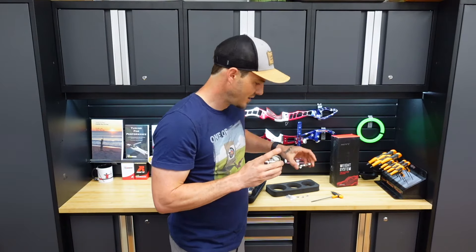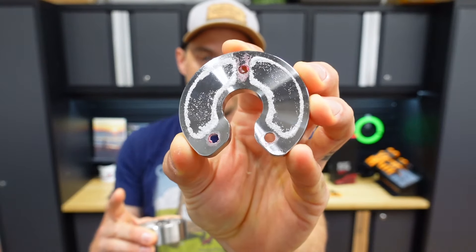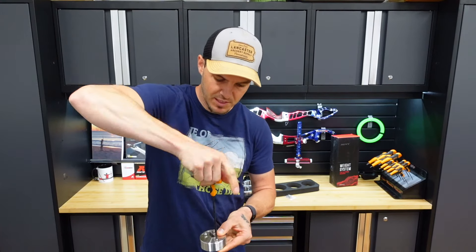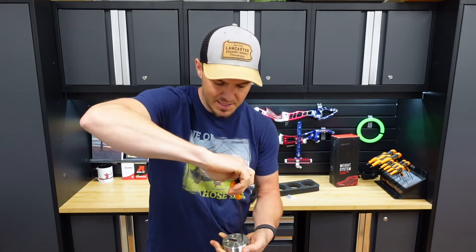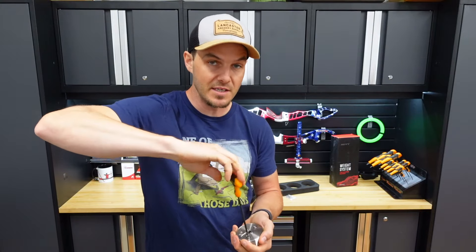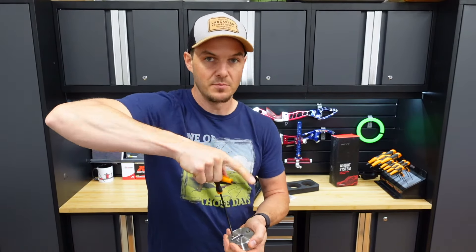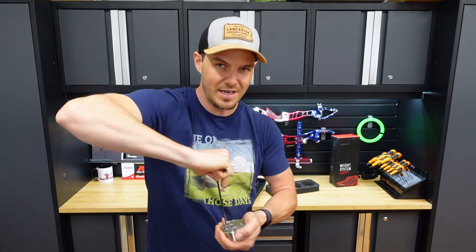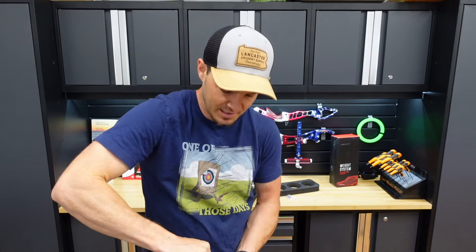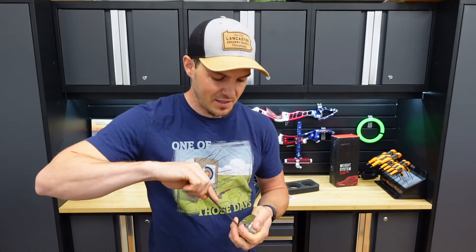It did make a bit of a difference. Hoyt says this reduces vibration by 10%. I'd really like to know the test data and configurations — is that compared to no weight at all, or compared to the exact same mass weight without vibration dampening? I haven't seen any vibration analysis posted, and I would be interested to see it. If anyone has seen it, post in the comments below.